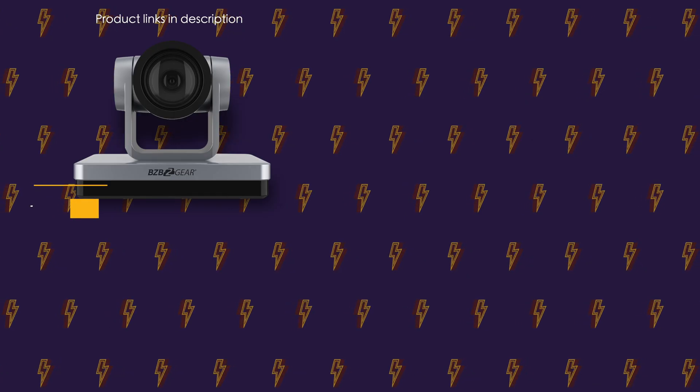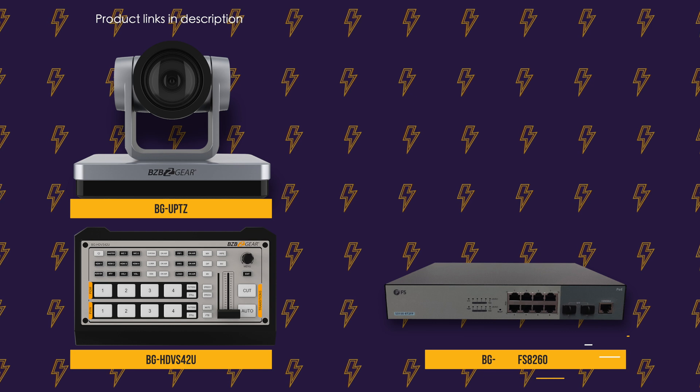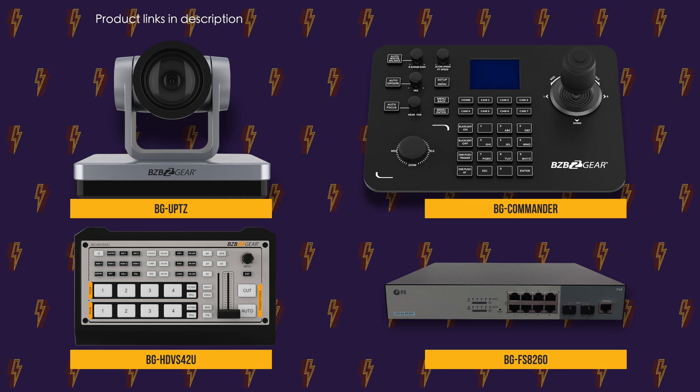Hey GearHeads, Nate here from the tech support team. Welcome back to BZB TV. Today we're going to be doing a setup video using some of our most popular packages — products that you request a lot. We wanted to get a video out to you because a lot of times you have all these items in front of you, all the cables, and you're like, where do I even start? So we're going to walk you through from start to finish. Today we're going to be using two of our UPDZ cameras with our HDVSU video switcher, our HDMI switcher, our eight-port network switch, and our commander joystick. So let's get started.